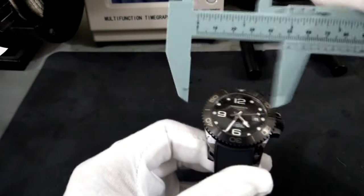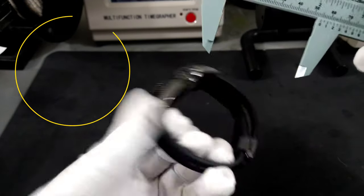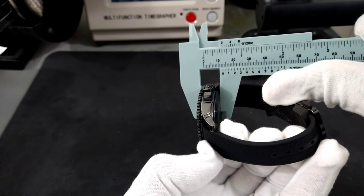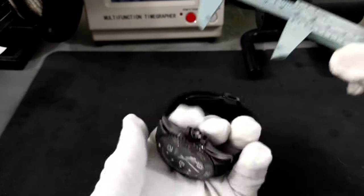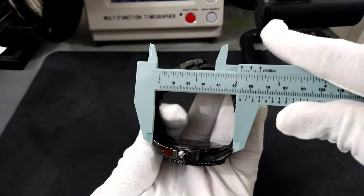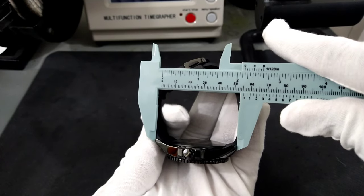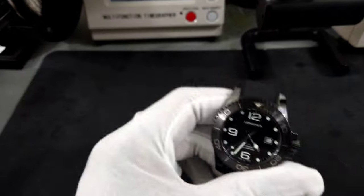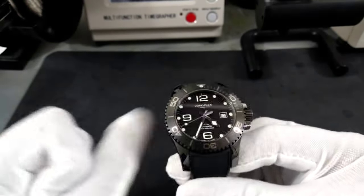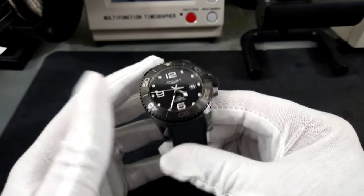This watch is 42 millimeters and about 13 millimeters thick. The lug is what I get the most complaints on — the lug on this particular watch is going to be about 54mm. My wrist is 7.25 inches, so the lug doesn't bother me at all and it fits my wrist just about perfect.